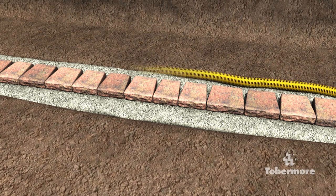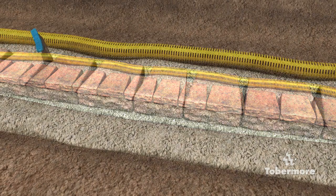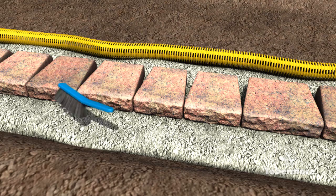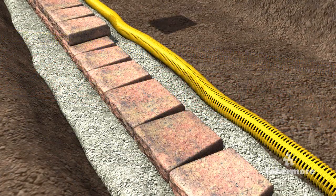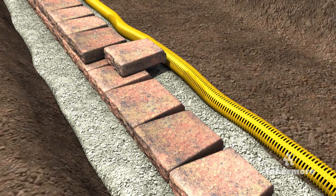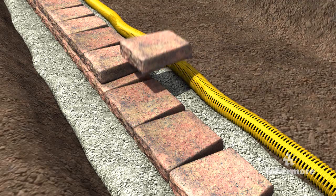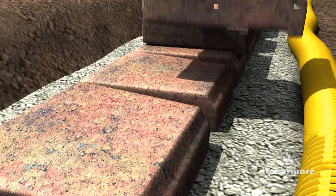Place the drainage pipe at the back of the foundation ensuring it falls to a suitable outlet. Before installing the next course of blocks, use a brush to remove any aggregate from the top which may affect the levels of the next course. Continue installing the next course to achieve a random bond pattern. Place the blocks and push into position, ensuring the nib at the back of the block is pushed against the block below.